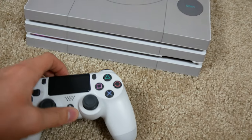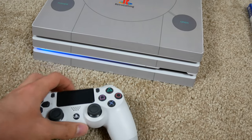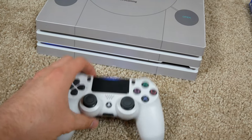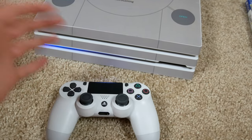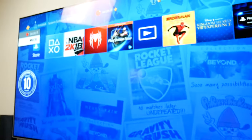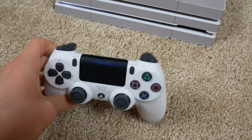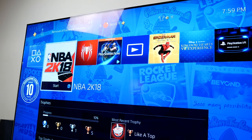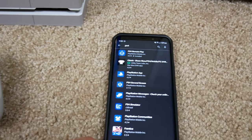So let's go ahead and turn on the PS4 and I'll show you how to play multiplayer games with only one controller. For this scenario, let's assume we have one controller and want a second person to play. First, turn on your PS4, connect your controller, and make sure you're connected to the internet.